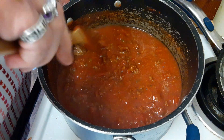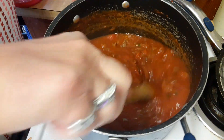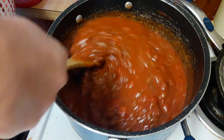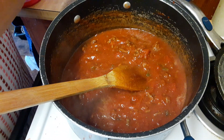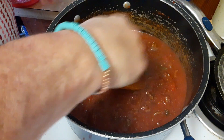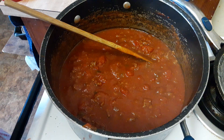I'm going to give it a little taste — oh, big chunk of hamburger! I'll use the spoon I have. I added the sugar and this will simmer all day long. Like I said, it's 11:16 now.